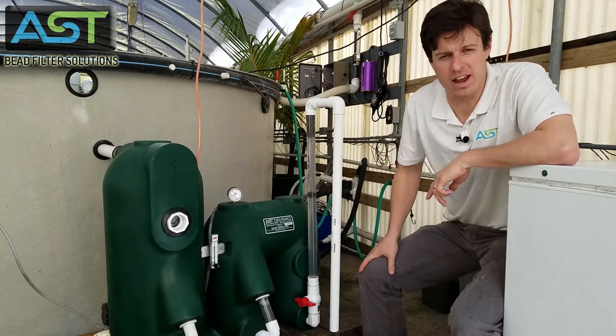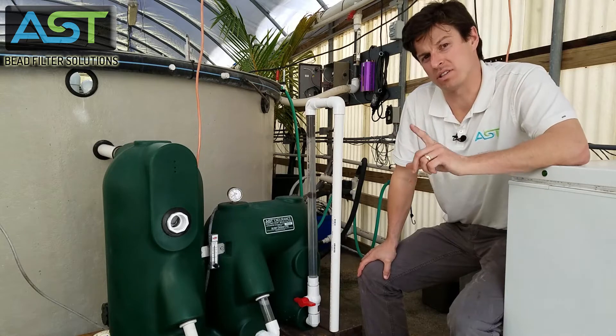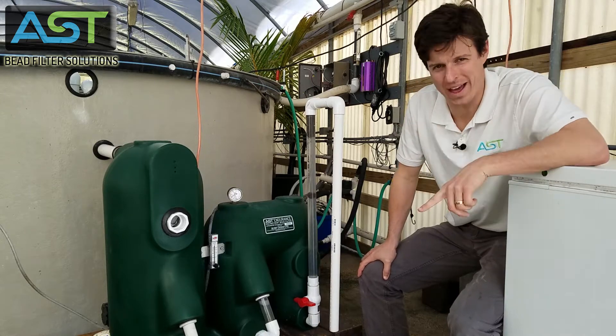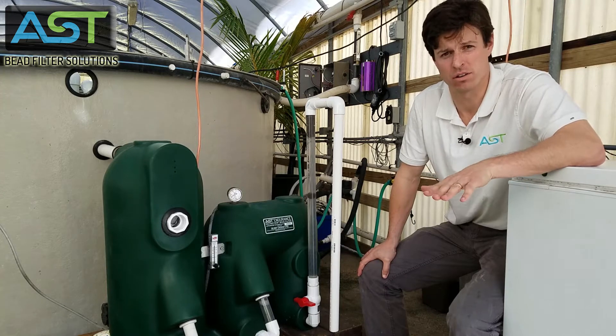Hey, I'm Paul Begay, ASC Systems Designer. We're gonna do a video today on when you should not backwash your endurance filter.